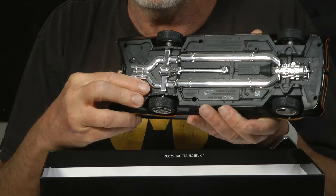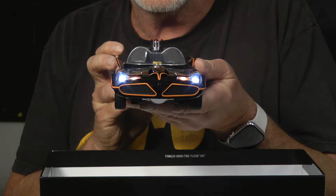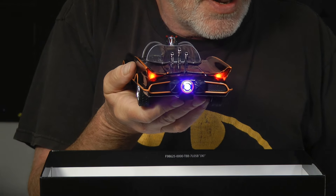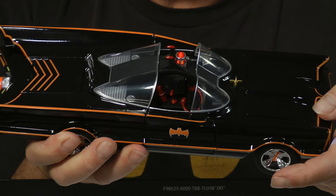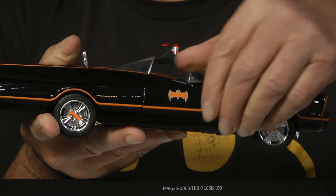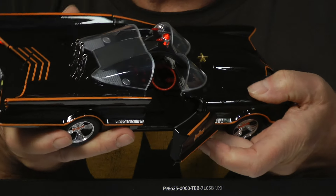There's a switch right here that turns on the lights. You can see there's front lights, rear lights, and also the really cool blinking police light on the top — very cool. The doors open on both sides and there's nice detail on the inside of the doors.